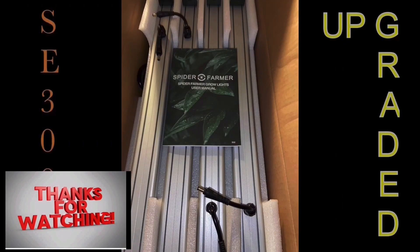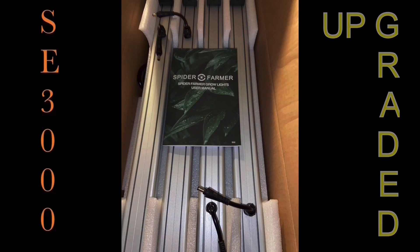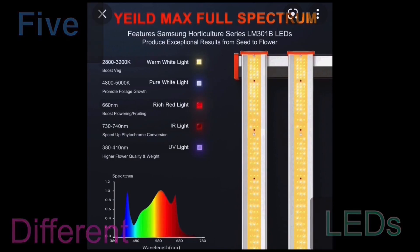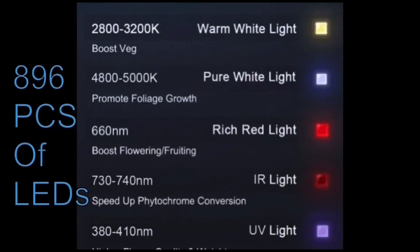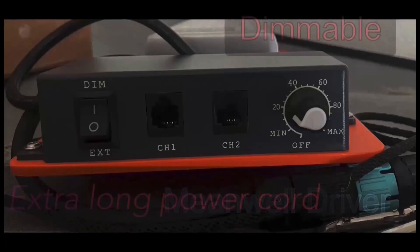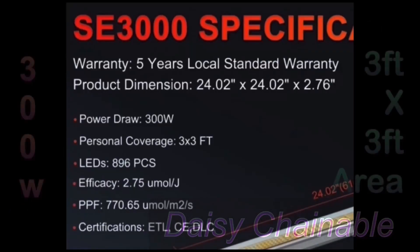Thanks for watching and subscribing. Spider Farmer sent me an upgraded SC3000 — a bar light style LED made with five different types of LEDs and five different color temperatures. It has a removable MeanWell driver, can be dimmed, and can be daisy chained. Coming in at about 300 watts, this light covers a 3x3 foot growing space.